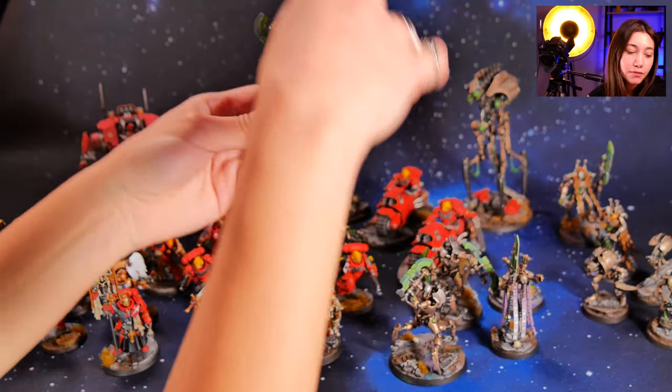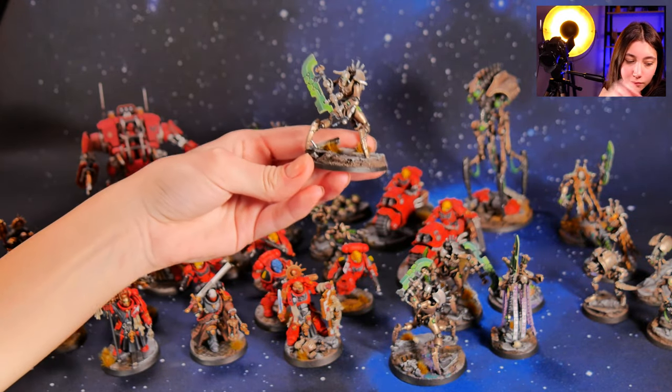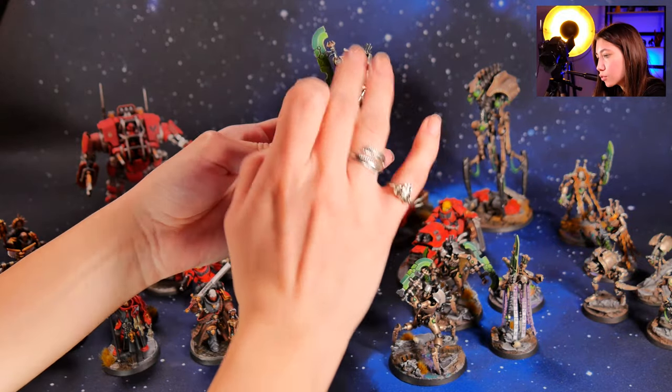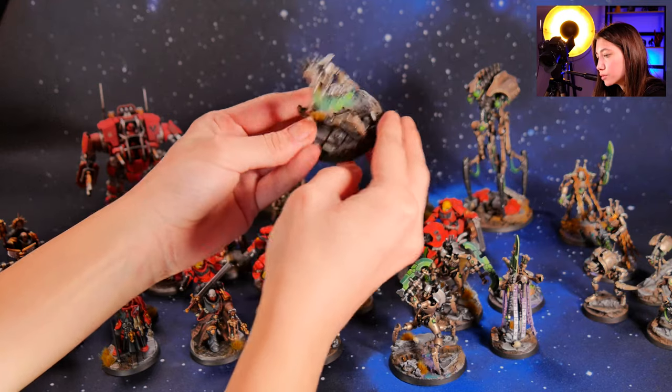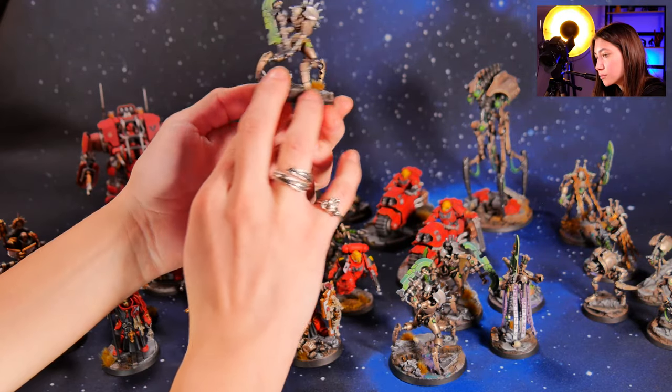And here, for example, we have our level 4. More details on the base, more details overall on the model, and black linings come into play.